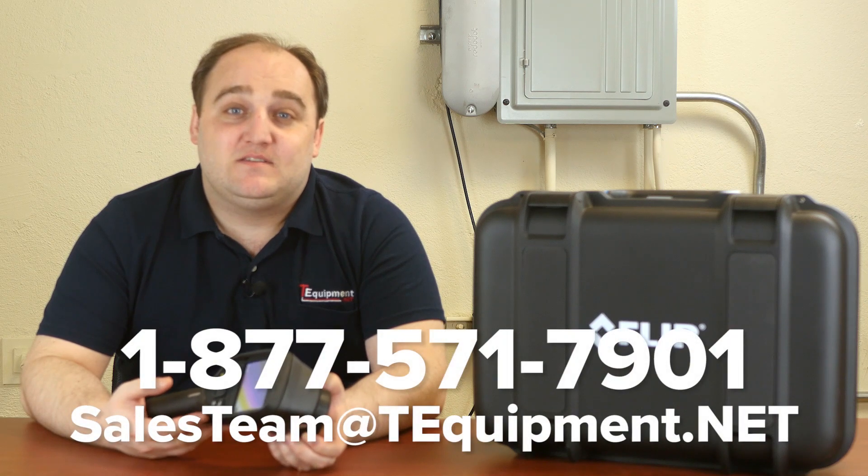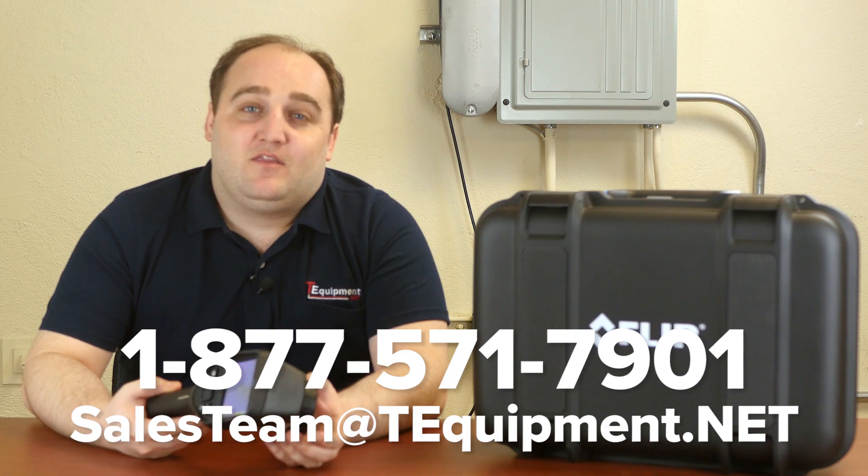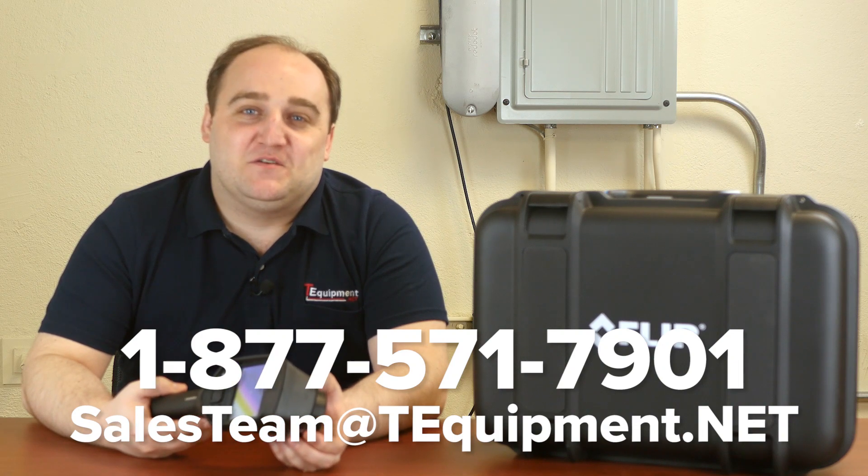That's the FLIR E60. It's available in limited quantities, so please give us a call and we'll be happy to talk to you and see if it's a good fit for your application. I've been Devin, thermographer here at T-Equipment, and we look forward to hearing from you soon.